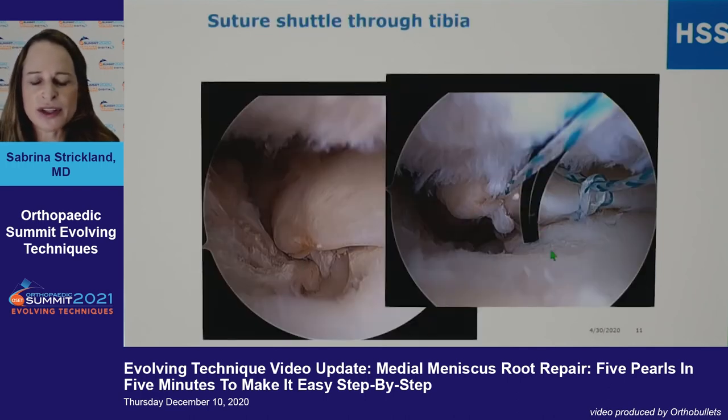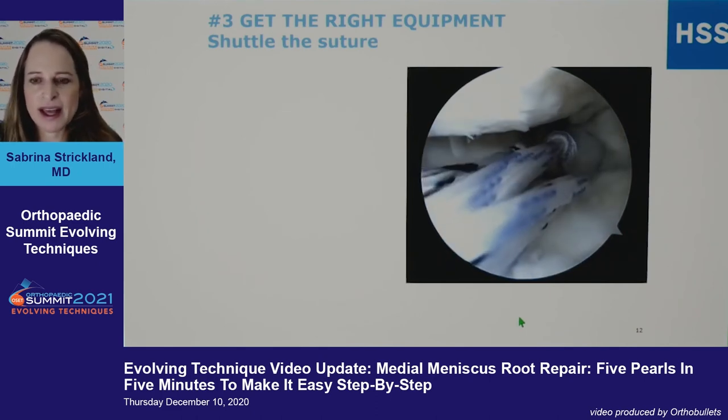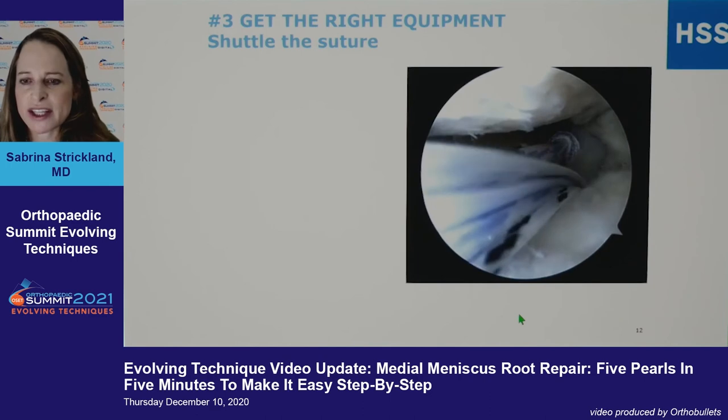When you shuttle the suture through the tibia, I pass the monofilament first and then pass my sutures back through. Here you can see it's nicely cleaned off. You really need to get the right equipment — here you can see the sutures being shuttled through.